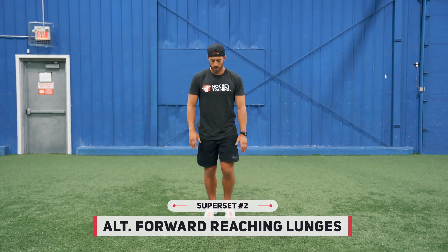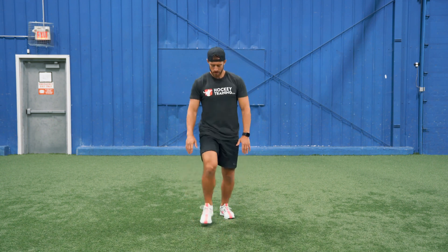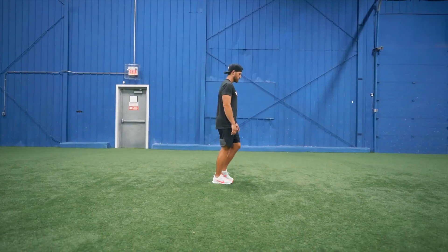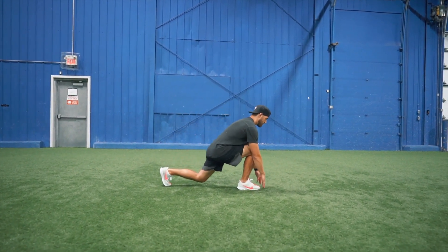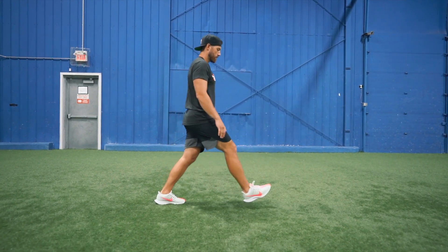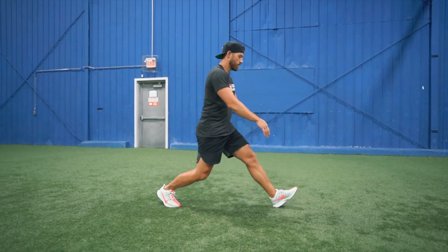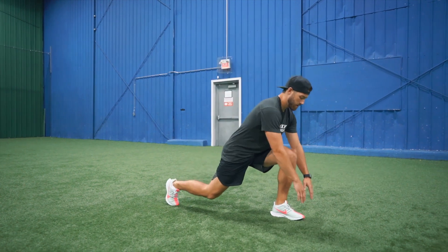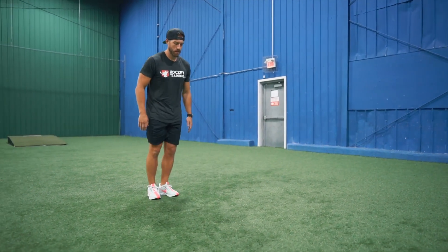Once you've finished all 10 reps of the close grip push-up, you're going to move into alternating forward reaching lunges. You're going to do a standard lunge format where you step forward, but this time I want you to reach all the way down close to your toes on every single rep. This is a great way to train both the lower body and the posterior chain at the same time. The posterior chain represents the backside of the body, and training the backside without weights is very difficult. Since many youth athletes don't even require weights for an optimal training stimulus, it can be difficult to find exercises appropriate for improving the posterior chain — which is wildly important for agility and shot power.